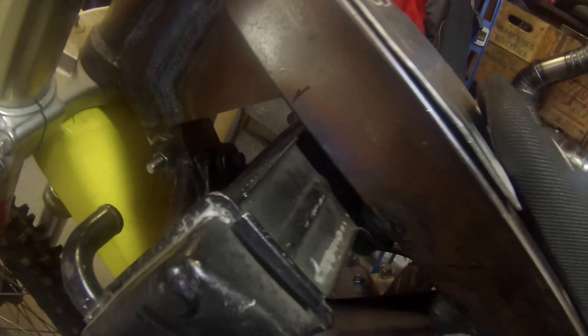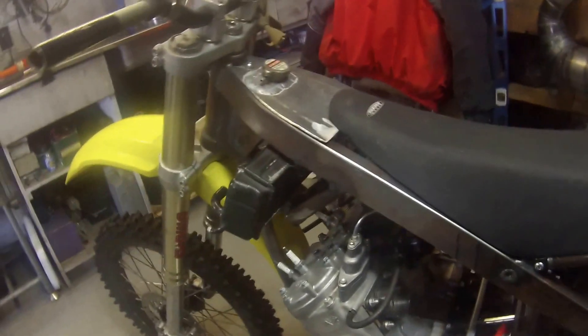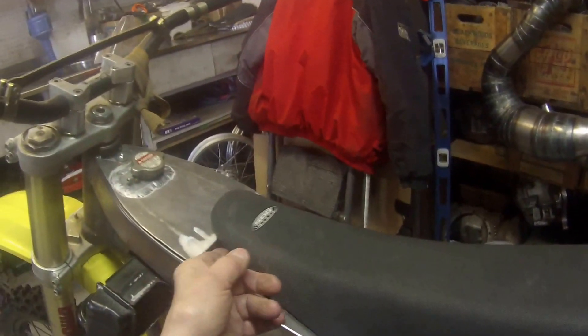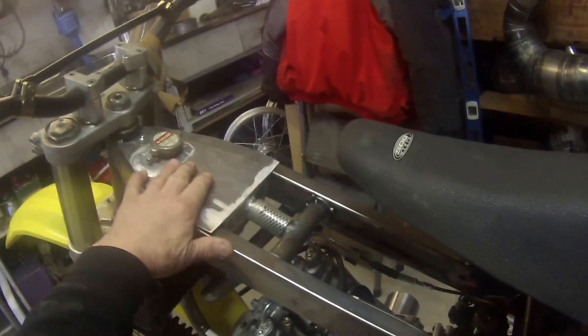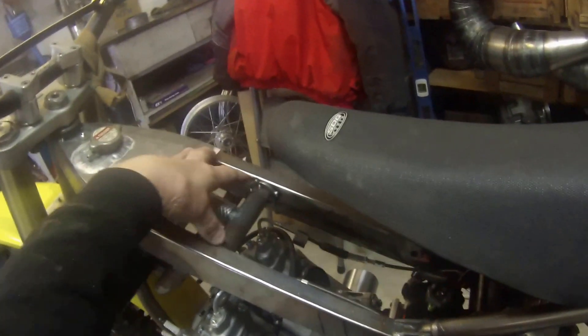We can see the rad is here. Our holding tank is up here. When we take the seat back, you can see that we come in from the holding tank — it goes into this equalizer tube, and it goes into both sides of the frame.